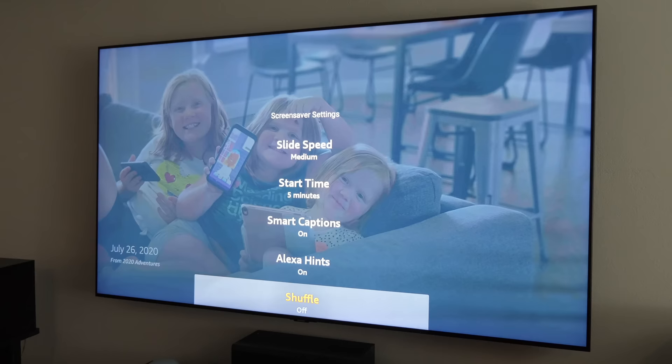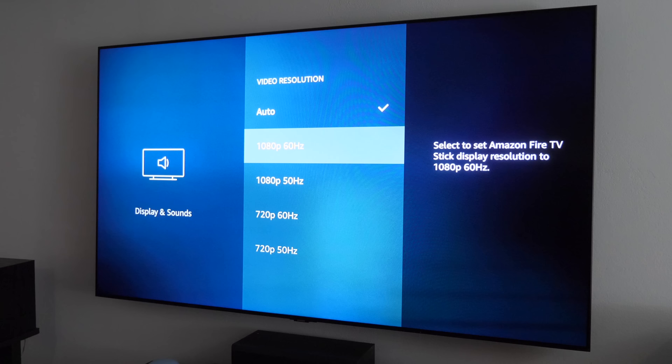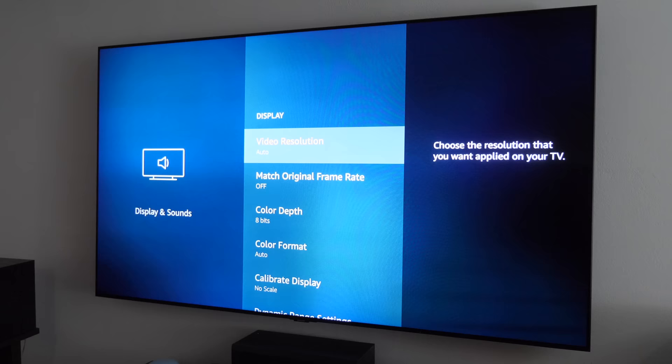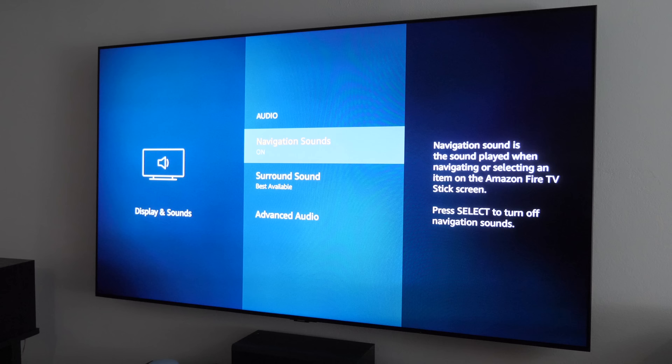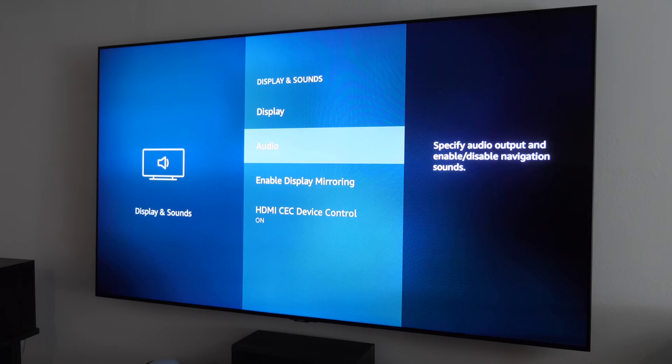You can change the slide speed and how long it takes for the screensaver to start when you're not using the Fire TV, and you can toggle shuffle on or off. Under Display, this is a 1080p Fire Stick — the Fire Stick 4K might be a better option if you want 4K, and you can go down to 720p if needed. There's also a matching frame rates option that automatically adjusts to your video's frame rate. Under Audio, you can turn off navigation sounds so it doesn't beep on every button press, and adjust surround sound options if something isn't working right.